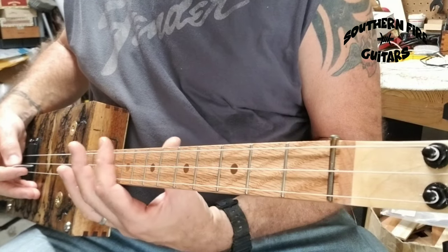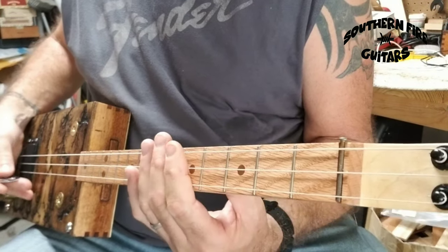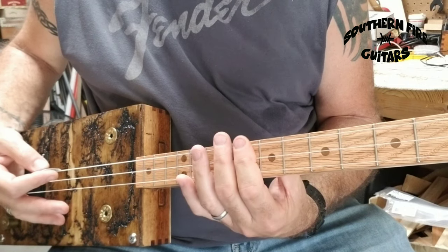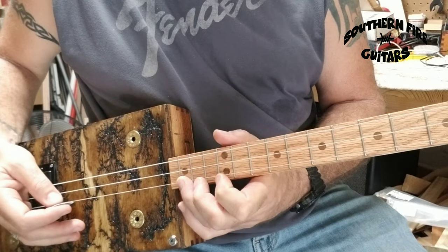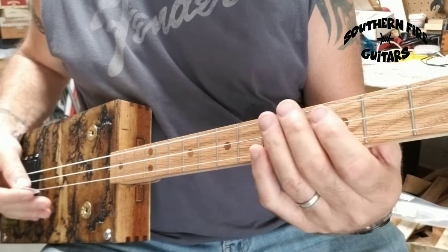Then the little change part where I'm going up the neck — I'm going on the third fret, fifth fret, eighth fret, tenth fret — and then I do this little lick from the fifteenth to the twelfth fret on the last string. So that sounds something like this.